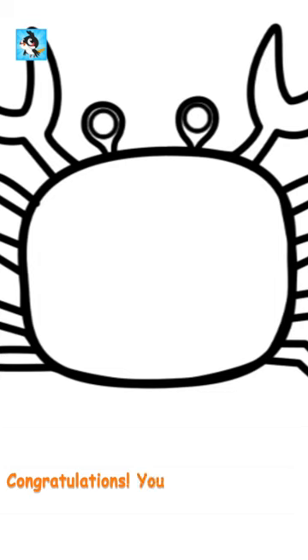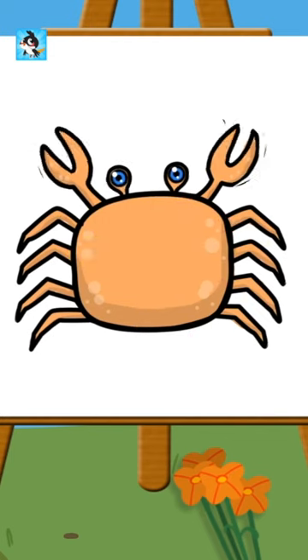Congratulations! You have just learnt how to draw a crab. Do it on a white sheet and show it to your mom. Tap to colour the crab. Good job!